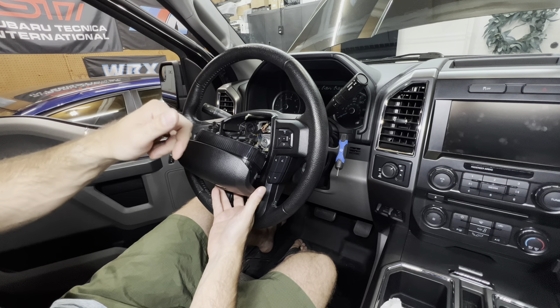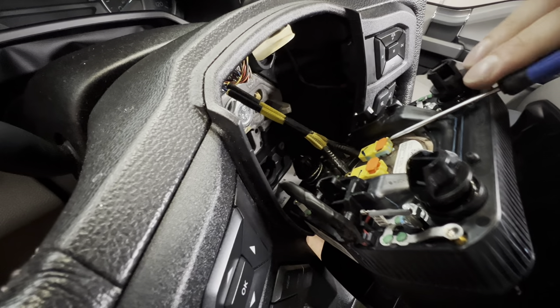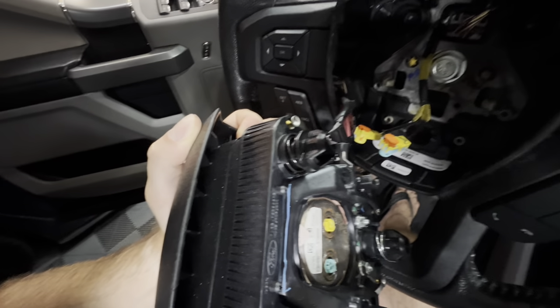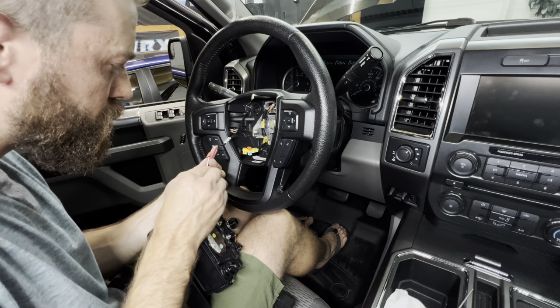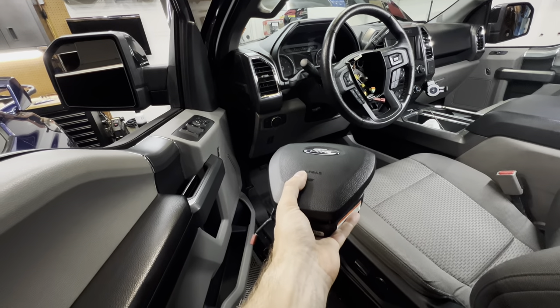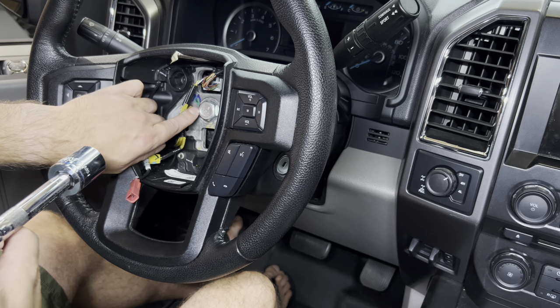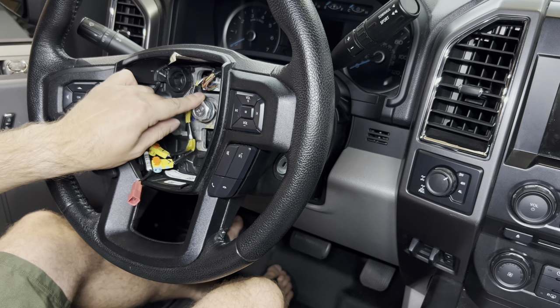Now that we've got the airbag removed, we can go ahead and unplug all the harnesses. You can see the two yellow plugs — lift up that little orange tab on each side and you'll be able to remove them. There's also a wire attached to that side, so we simply remove that red plug and the airbag comes out. One quick tip: when you place the airbag down, always place it face up — never face down — because if it goes off it goes into the air rather than launching somewhere.